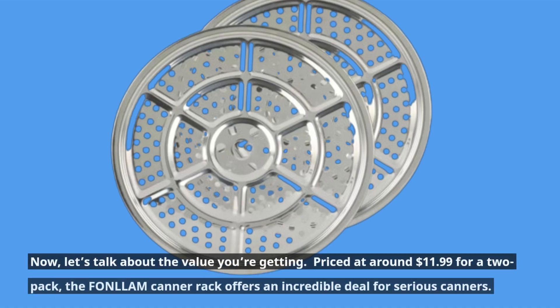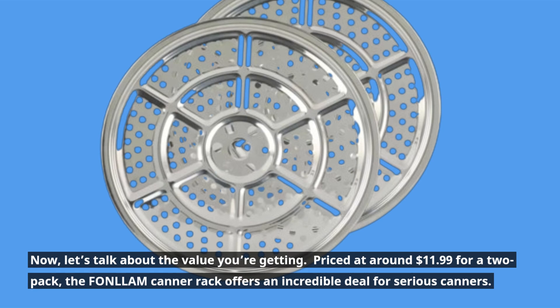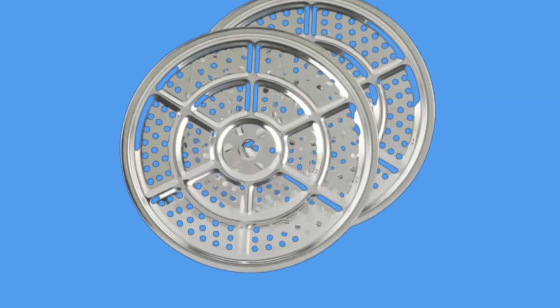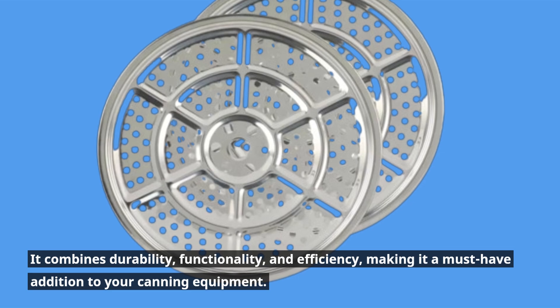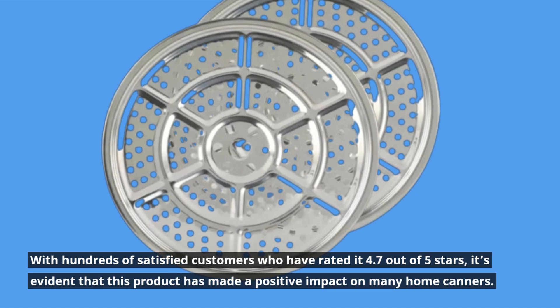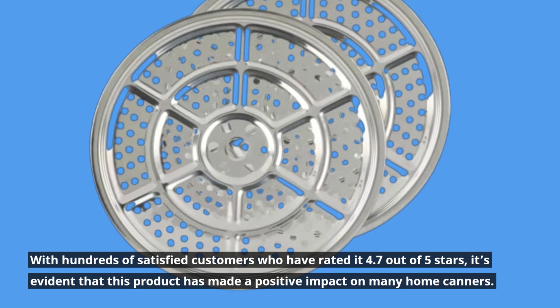Now let's talk about the value you're getting. Priced at around $11.99 for a two-pack, the FONLLAM canner rack offers an incredible deal for serious canners. It combines durability, functionality, and efficiency, making it a must-have addition to your canning equipment. With hundreds of satisfied customers who have rated it 4.7 out of 5 stars, it's evident that this product has made a positive impact on many home canners.